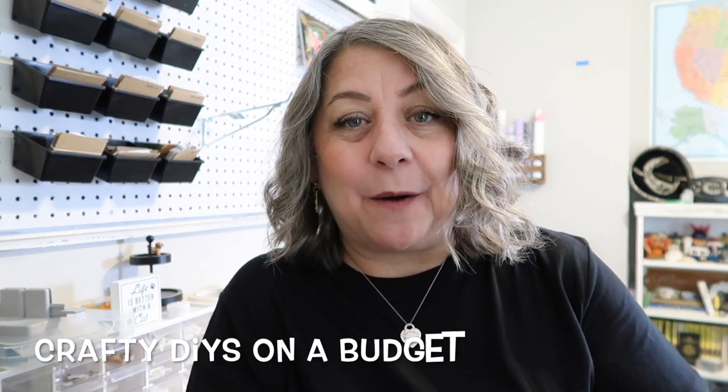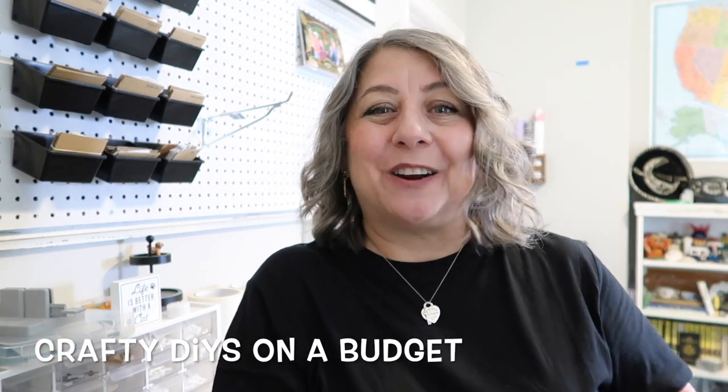I wanted to pop in here and share that I have a crafting group on Facebook called Crafty DIYs on a Budget. I run it with my friend Sarah from Jujubee DIY. I would love it if you joined and shared a project you're working on — the link is going to be below, so check it out.